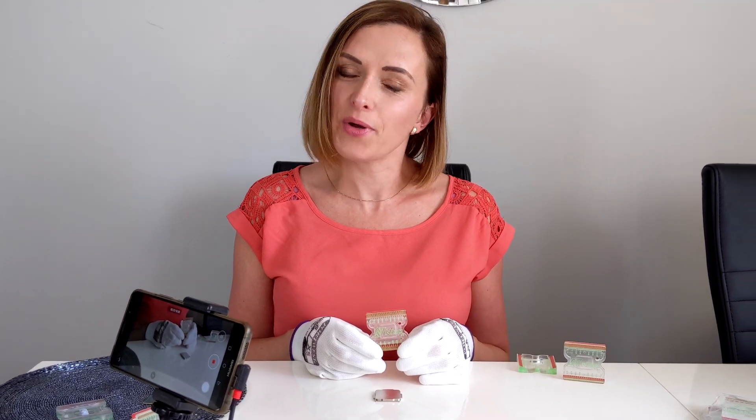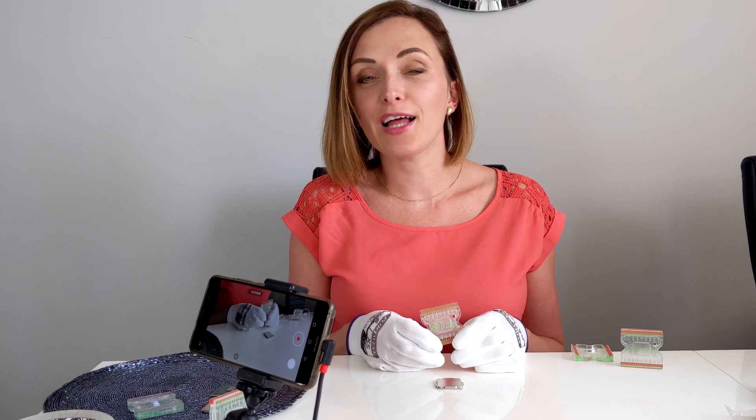Hi, NewtCNC here with a quick update on the NLAB. First, we would like to thank Derbauer for a great and important review, allowing us to verify the NLAB and make improvements.